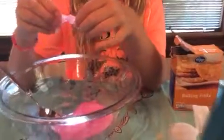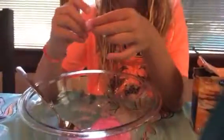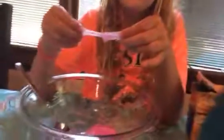Mix until slime forms and begins to get harder. But is it hard enough? No. Keep stirring a little bit. I just want to feel it. Karen is going to break the bowl.